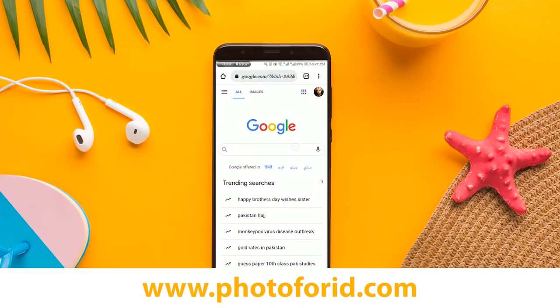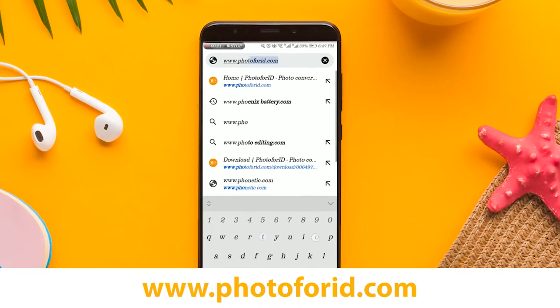Step 2: Open up your browser and visit the www.photo4id.com website.